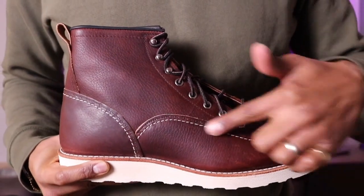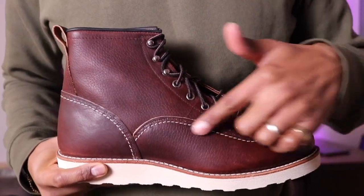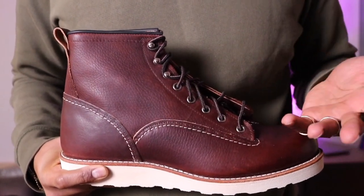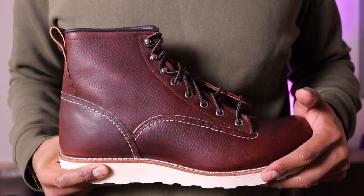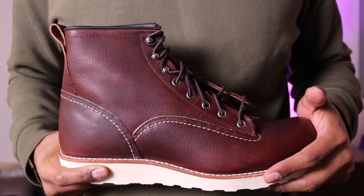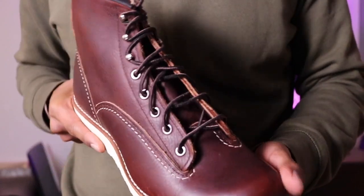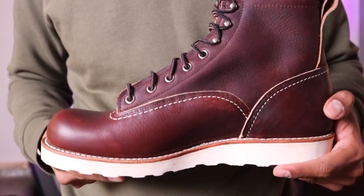There's no triple stitch here, fellas — only a double stitch. But this leather and this boot… look at this bad boy.